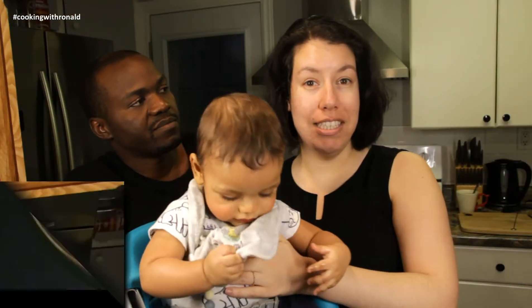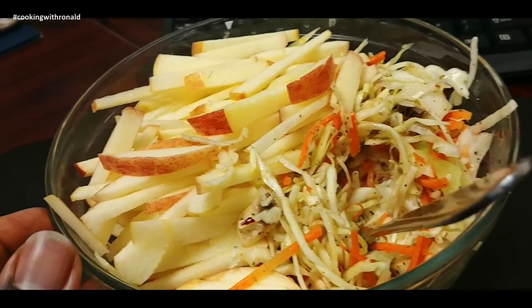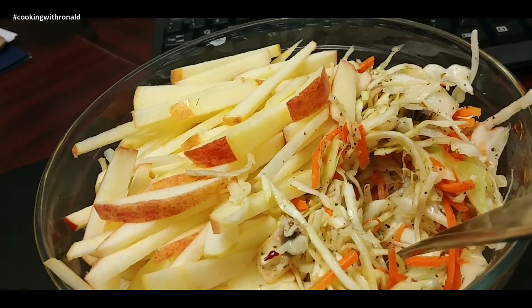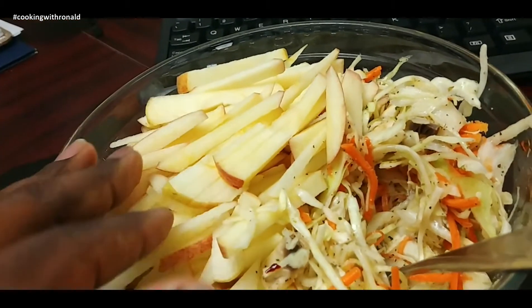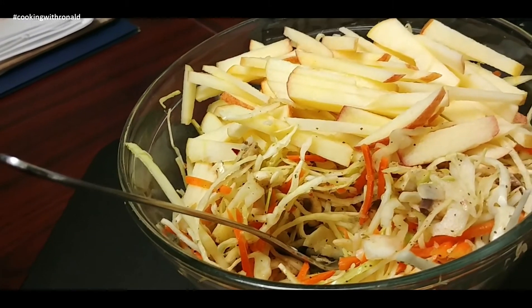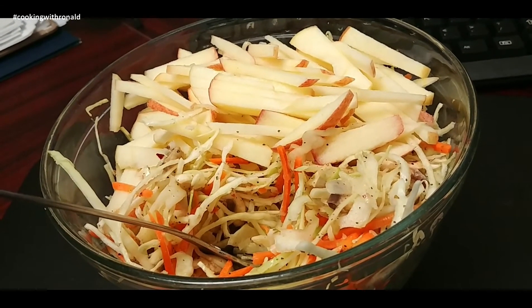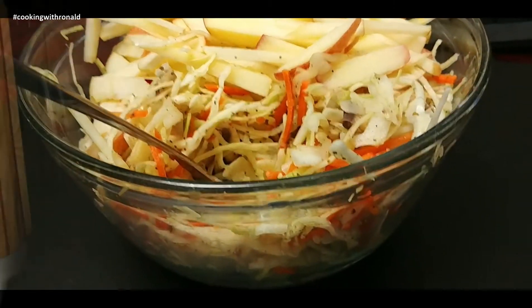Today for lunch I'm having basically a slaw — a coleslaw, as you may say — but not with anything creamy for the dressing. There's cabbage and carrots in there, and I sliced some apples on the side as well. With a simple vinaigrette I made myself: a bit of olive oil, some rice vinegar, lemon, a little salt and black pepper, and Italian seasoning — just made it just right for me. And there is another example of a nice meal for you.